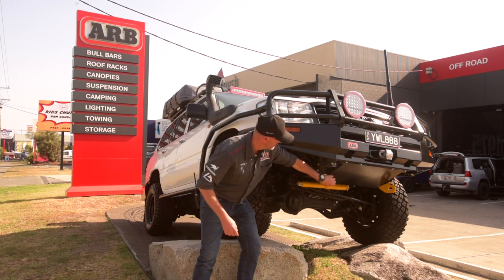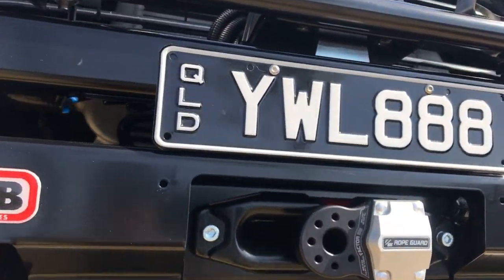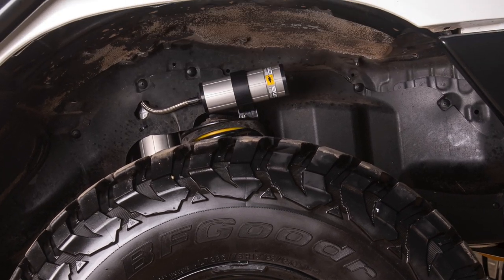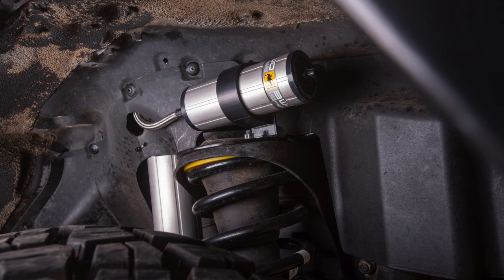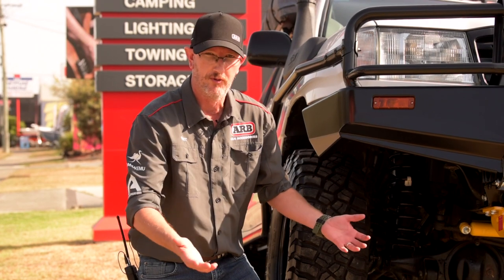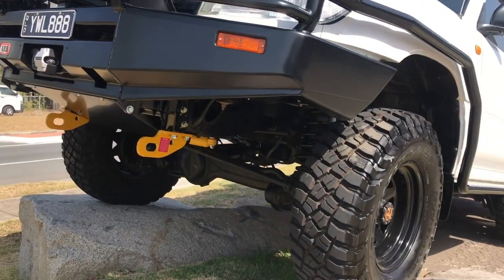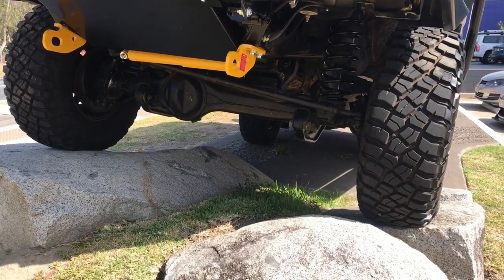Underneath, rated recovery points to support the Magnum 10,000-pound synthetic rope winch. Look at the VP51 suspension — ultimate ride control. This thing's going to drive like a 200 Series. 10-way adjustable remote reservoir shock absorbers; compression and rebound all adjusted by you for your purposes. We know Will likes to play hard out on the tracks, so we've installed front and rear ARB airlockers for him. This car is going to be unstoppable.